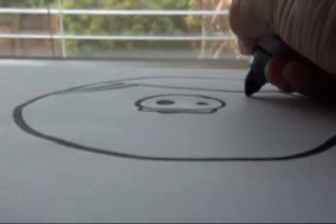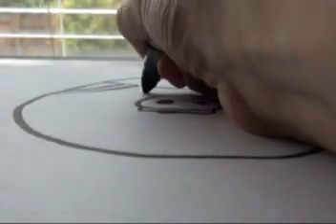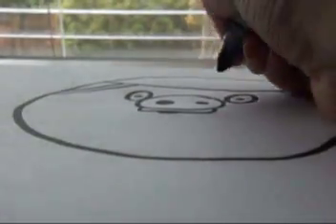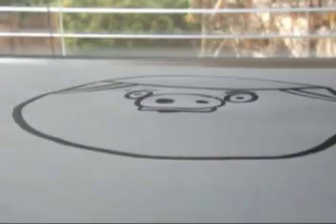And then for the eyes, you draw a circle and a circle like that. And then you draw a pupil, and then you draw an eyebrow for each of them. Alright.